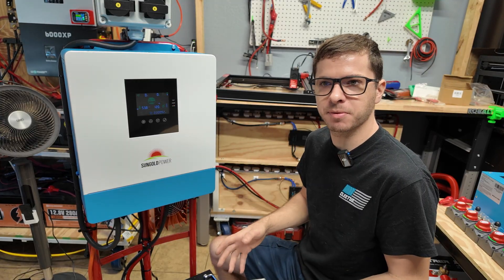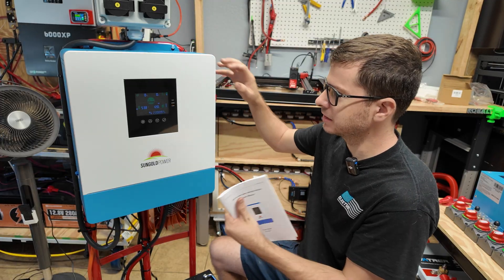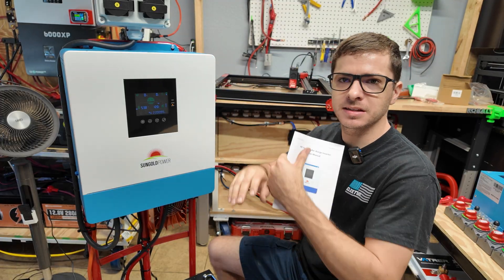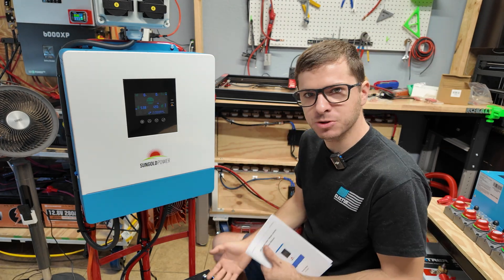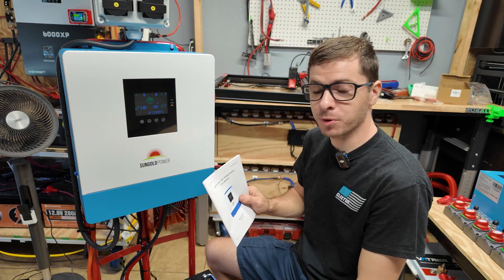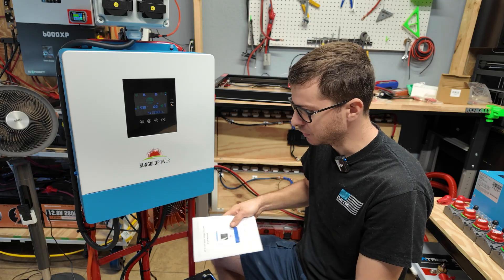I remember the first time I hooked up my very first inverter with tons of settings like this — I was very lost, and it took me days to go through the manual and sort out how to set the system up for what I was using it for, as well as my battery chemistry and type. It's very important that you figure these settings out early on because it also helps with troubleshooting in the future.